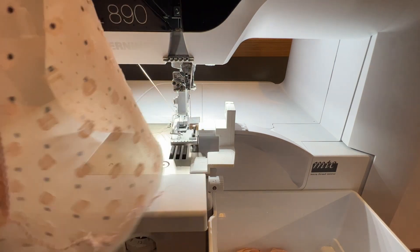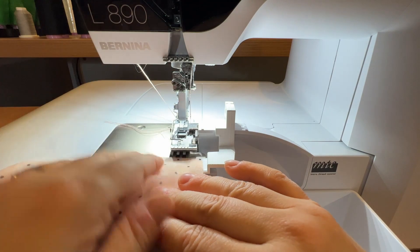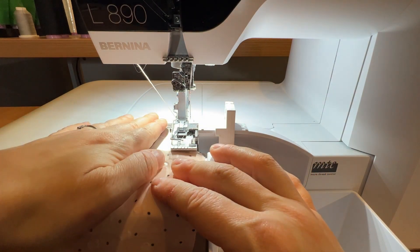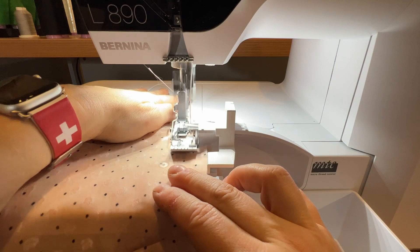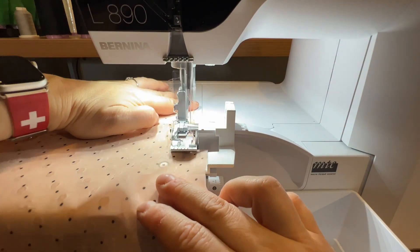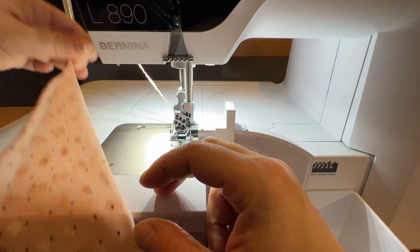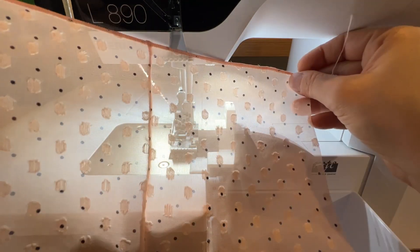Now that I've saved that I'm ready to stitch. Our little chiffon piece — I want to make a rolled hem on this. We set our seam guide to whatever your desired hem width is going to be — I'm keeping it at five-eighths. Everything is good to go because the last stitch I had done was a rolled hem, so my tensions are all automatically set. There's our rolled hem — that was a very easy way to handle this material.